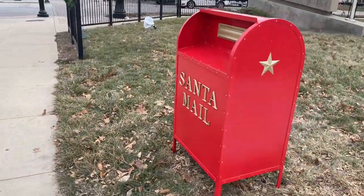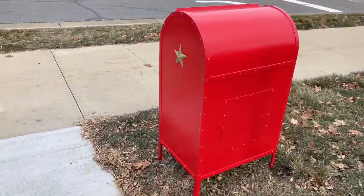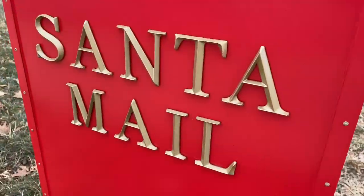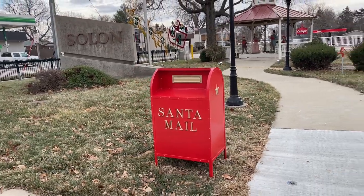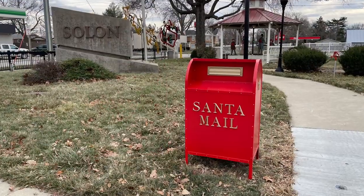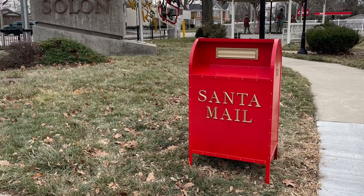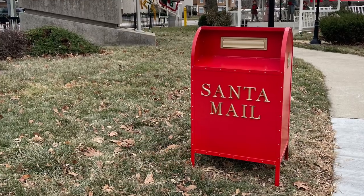Every Christmas I gift something to my small town, and this year I'm gifting this Letters to Santa mailbox. It's placed downtown where all the kids can drop their letters off to Santa and potentially get a letter back. If you've made it this far, thanks for watching. Sorry about the horrible audio and production quality, but I am new to posting on YouTube and hopefully I'll get better as I continue. Thanks, guys.